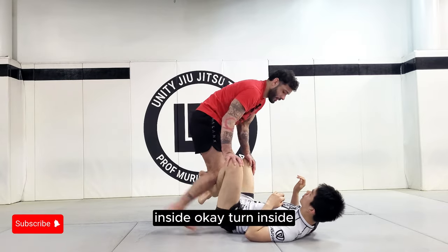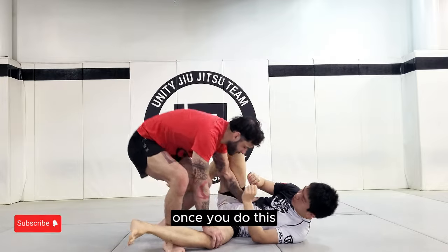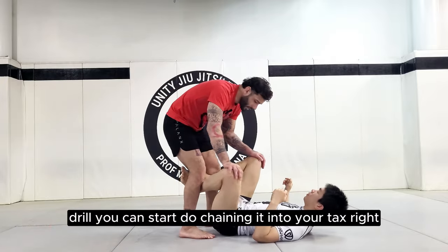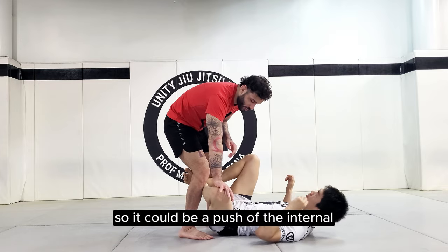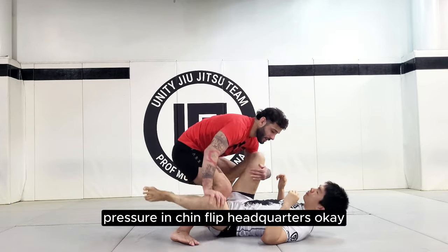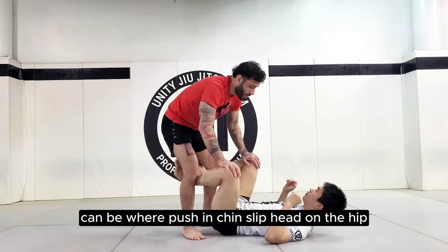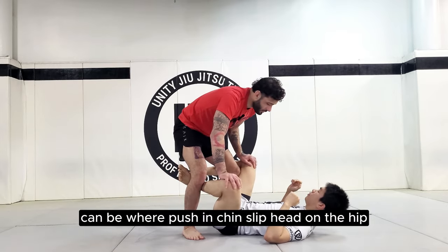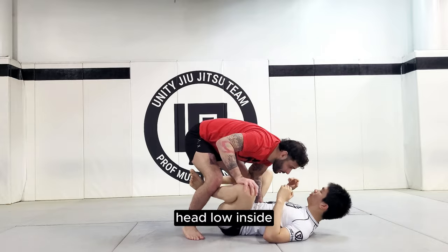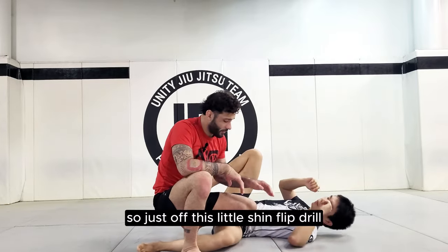It's very important to make sure you know how to do a shin flip properly. Turn inside and then you can walk away into your passing. Once you do this drill you can start chaining it into your attacks — so it could be a push, internal-external rotation of the knee, pressure in, shin flip, headquarters. Or push in, shin flip, hand on the hip, head low, inside.